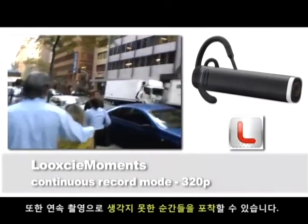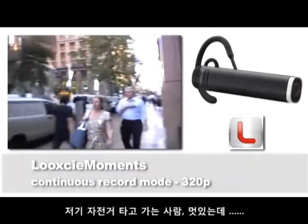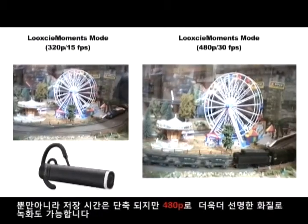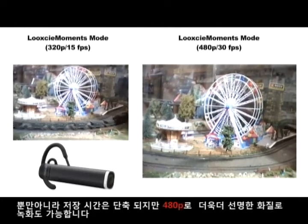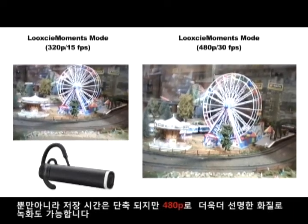This is the mode you'll want to be in to capture all those unexpected moments in life — like spotting some dude on a unicycle wafting his way through city traffic. You can also choose to jump into a high quality Look-See Moments Mode, but there's no such thing as a free lunch. By jumping into this mode, you'll sacrifice some recording time and battery life, but the payoff is boosted resolution — clearer, sharper, more detailed footage at 480p.